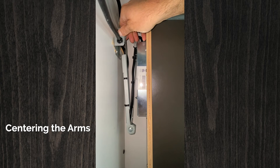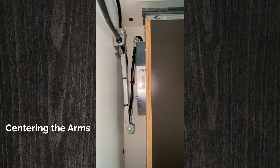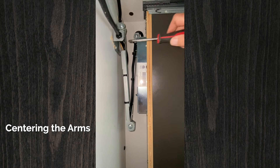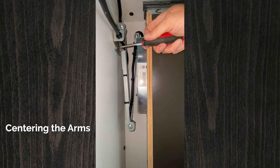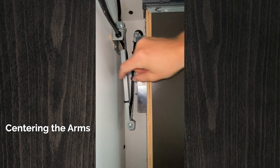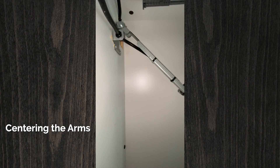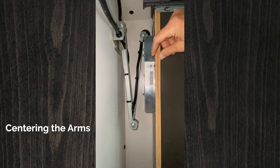What you want to do is find the center spot like that and then lock them in place with the screwdriver. That is going to ensure that the arms are centered behind the drawer box and they don't hit either the drawer box or the wall when you close the drawer.